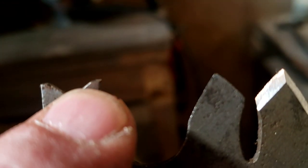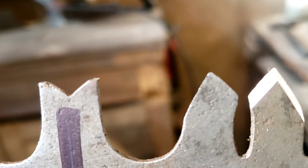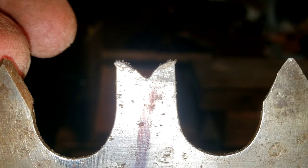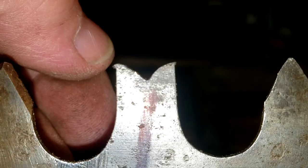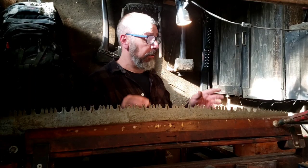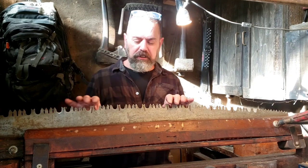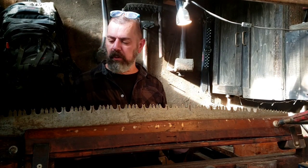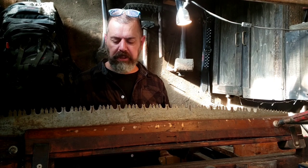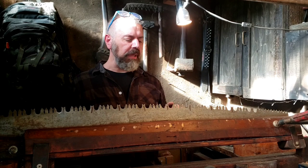It's really hard to see but there it is. So all the raker teeth are set. They're swedged. I know it's a really long, boring, tedious process but it has to be done. So in my next video I will be setting the cutter teeth.